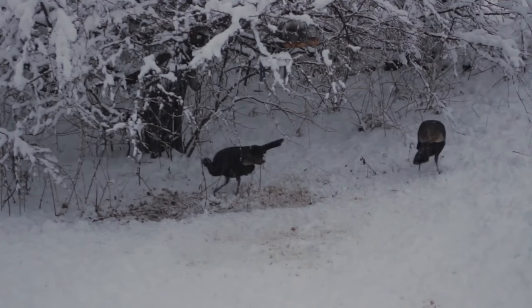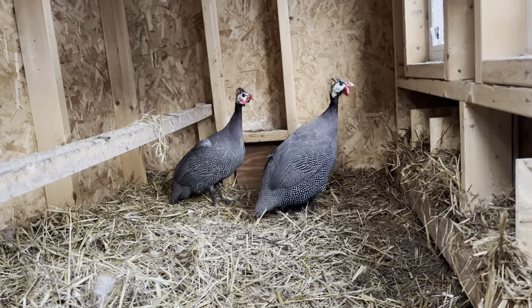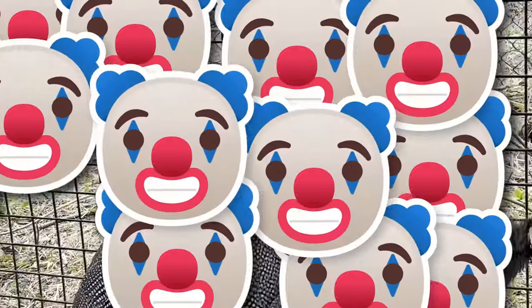Guineas are about the size of a large chicken when fully grown and will weigh about four pounds. They have rounded wings and a short tail. Their body almost resembles an oval shape. The color of their face resembles a circus clown.